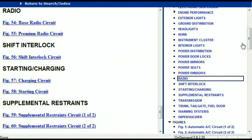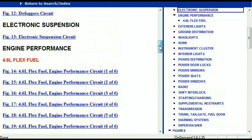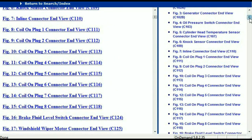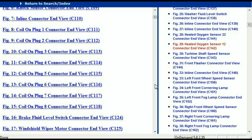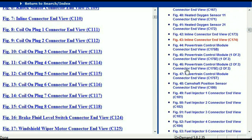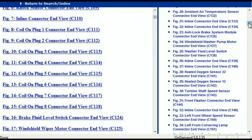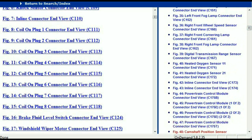Let me take you to the different wiring harnesses and wiring connectors within this vehicle. Right here we've got a listing of all the different wiring connectors, the different wiring harnesses, and the end views. I'm going to select one — let me find maybe the powertrain control module.